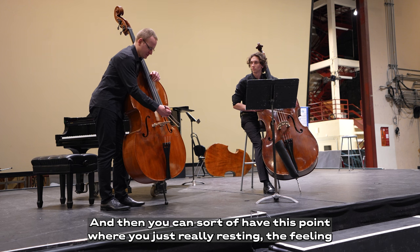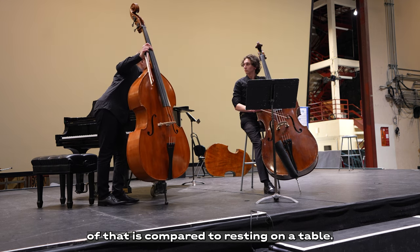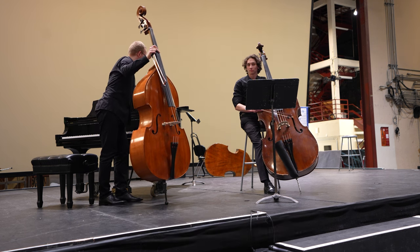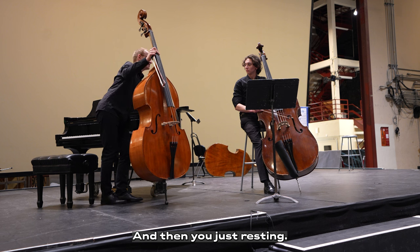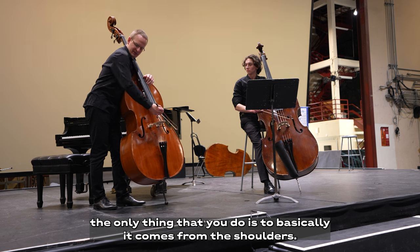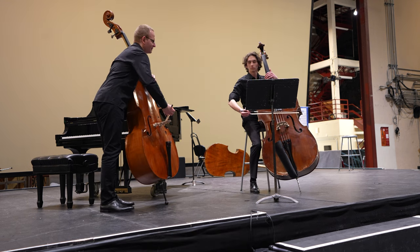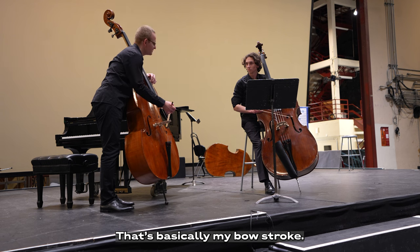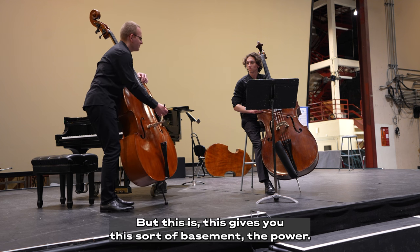You can sort of have this point where you're just really resting. The resting on this is more compared to resting on a table — it could be a piece of wood or something. And when you have that, the only thing you do is basically it comes from the shoulder here. I never squeeze or do anything of that kind — it's just hanging. That's basically my bow stroke, very primitive. Then you add all the flavor, but this gives you this kind of basement, the power.